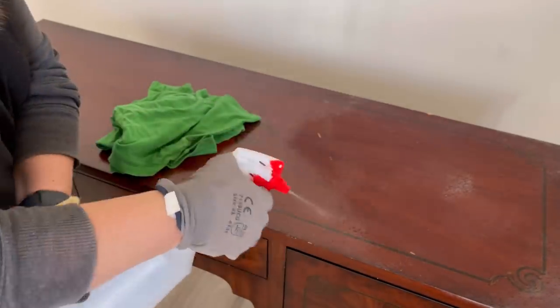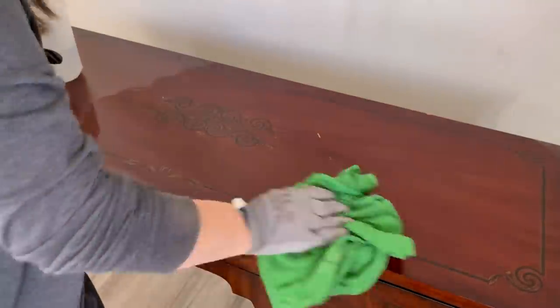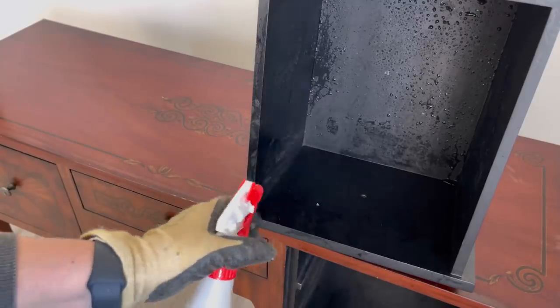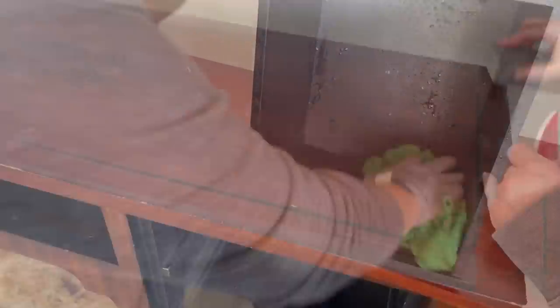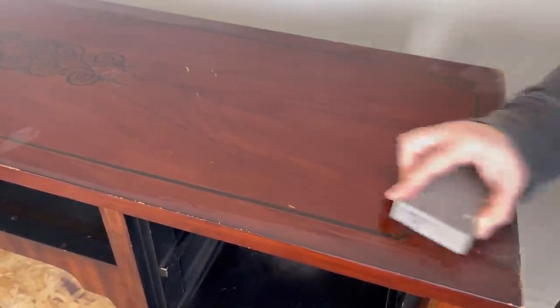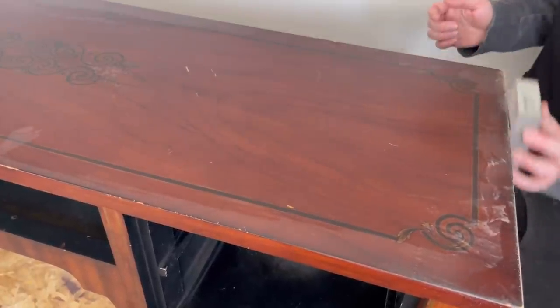I start by cleaning my piece with a TSP cleaner. You want to be sure you're getting rid of all the dust, dirt, and grime off of your piece so that your paint properly adheres to it. I even pull out the drawers and clean inside the cubbies. Then I go back with a wet rag with some water just to wipe it down and make sure there's no residue left.